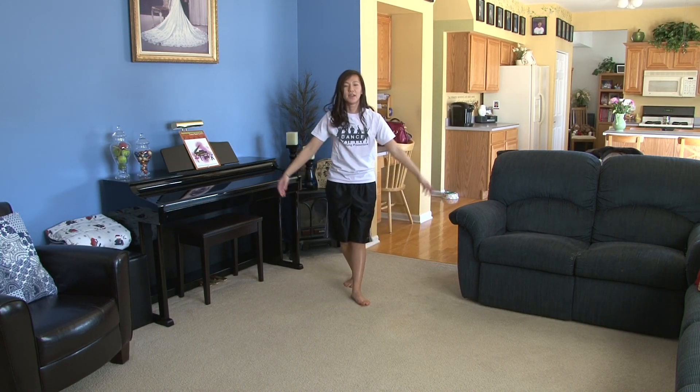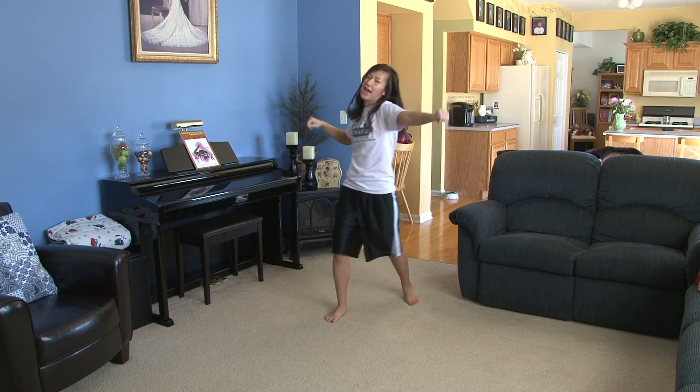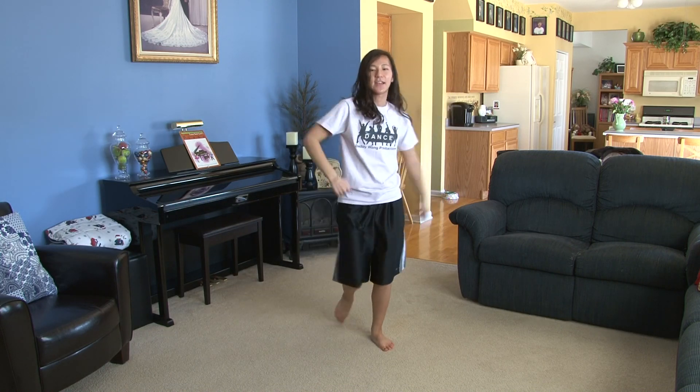This is one, two, three, hit four, five, hit six, seven, eight.